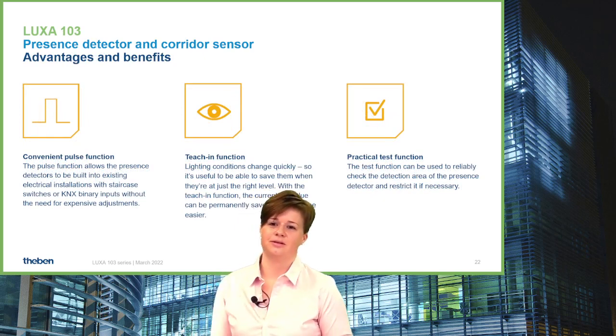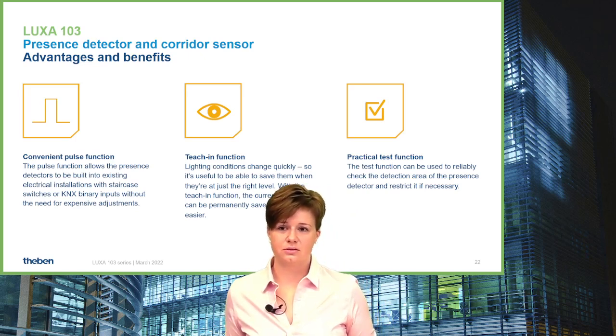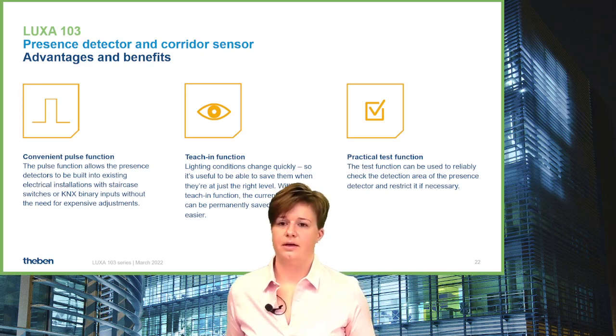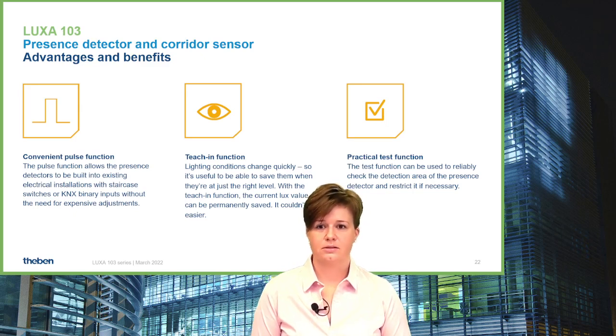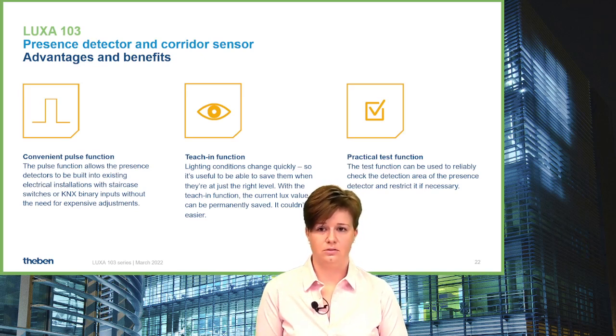Other typical features are also included in the LUXA 103 family: the impulse function gives you the option to address Alpa devices or control a KNX binary input; the teach-in function lets you set the current ambient brightness as the expected brightness level; the test function allows a walking test regardless of ambient brightness to check detection; and if necessary, the lens mask can be used to reduce the detection area to avoid false triggering.